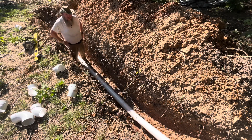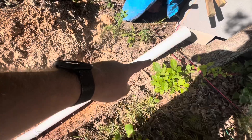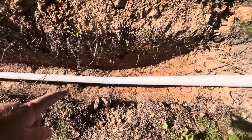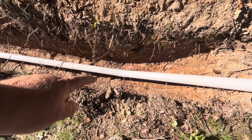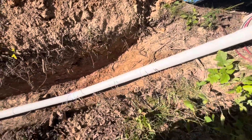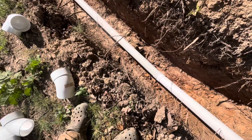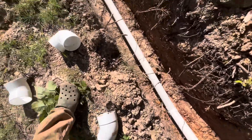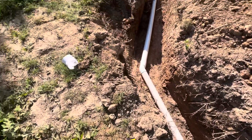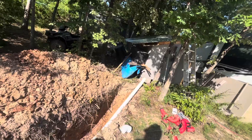Looks like I've got to do a little more digging up there. If I dig the dirt out a little bit more right here, it's going to let that lay down a little flatter and give this more leeway for that angle to work correctly. That seemed to help. The pipe is sitting back down on that big dirt clod and we should be good to go downhill the rest of the way. Now I've got to figure out how to get the pipe into the shed.